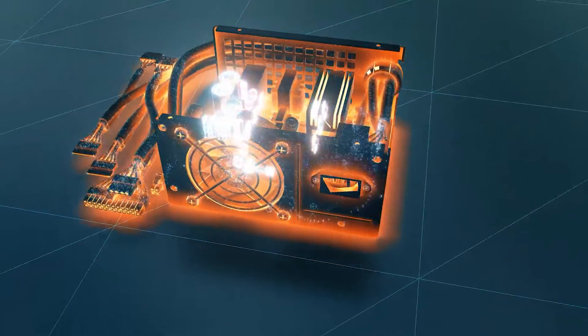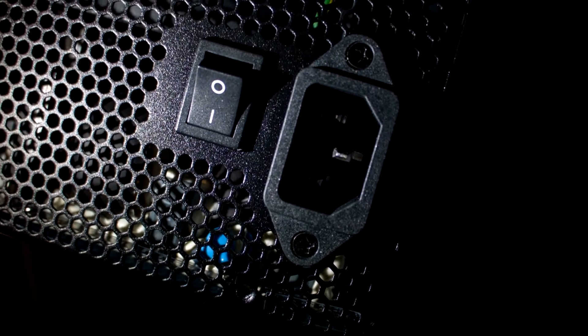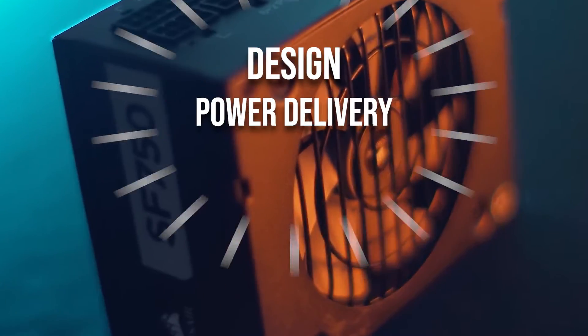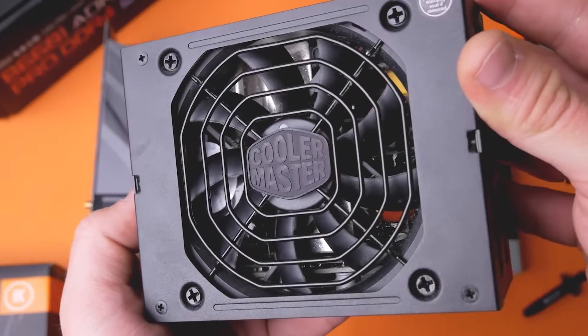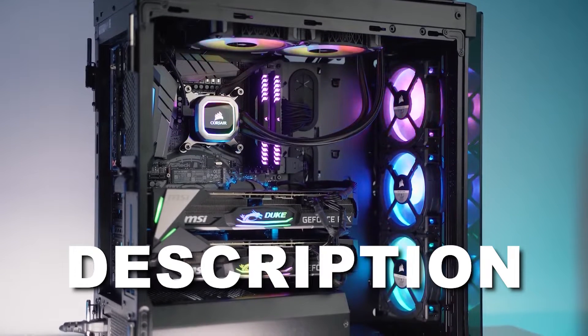Looking for the best small form factor power supply unit for mini ITX builds? In this video, I did the research for you and picked the top SFX PSUs according to design, power delivery, efficiency, cooling and noise, and value for money. Price information and all SFX PSUs in the video are available in the description. So let's get started.